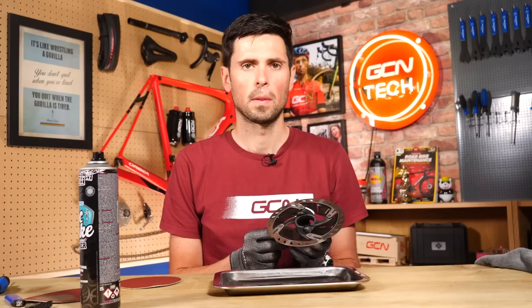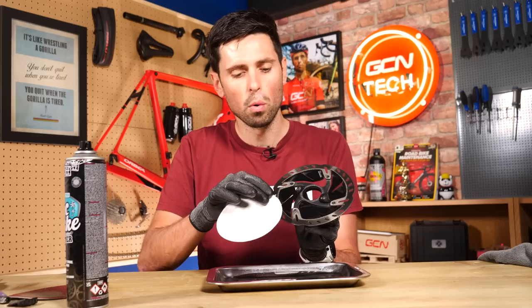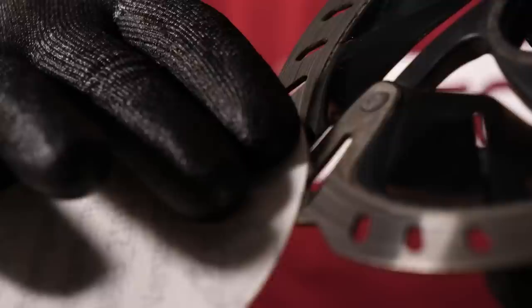If the braking surface of the rotor is looking like it's in quite poor condition, something you can do to help try and revive it is take a little bit of sandpaper or wet-and-dry paper and just gently rub all the way around, trying to keep the paper as flat as possible. We're not trying to rub away any large amount of material — we're just trying to scuff up the surface ever so slightly and remove some of that contamination and dirt build-up at the same time.